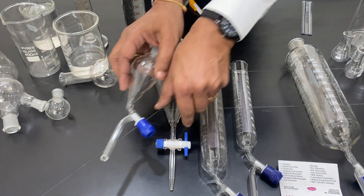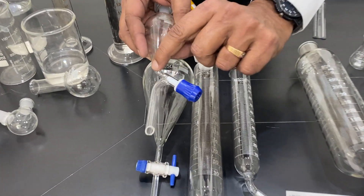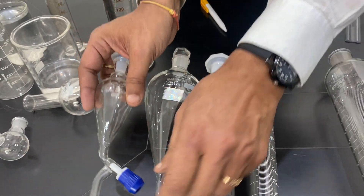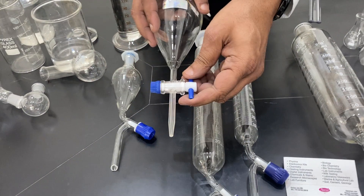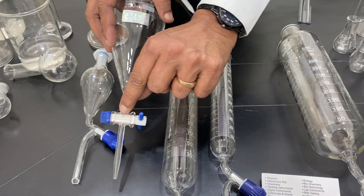In this Teflon type, the opening is oblique, and when you open it, the surface water or chemical goes from here to the bottom and then flows out. But when you close it this way, it stops.